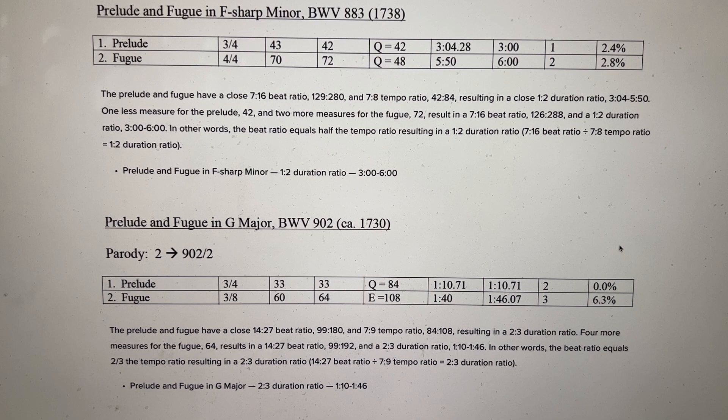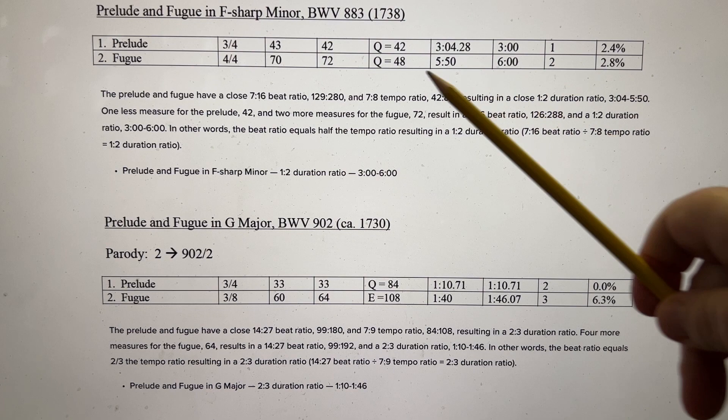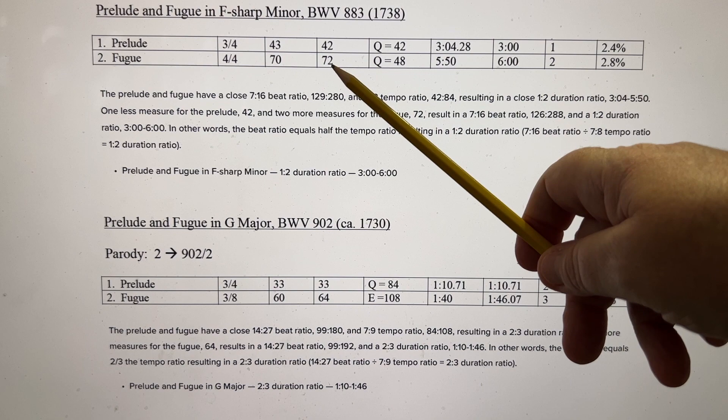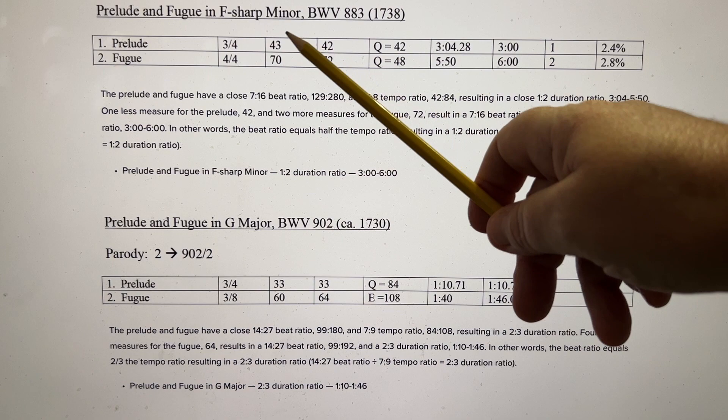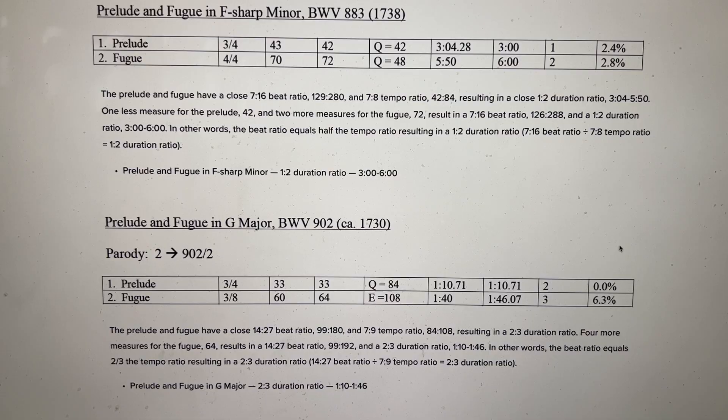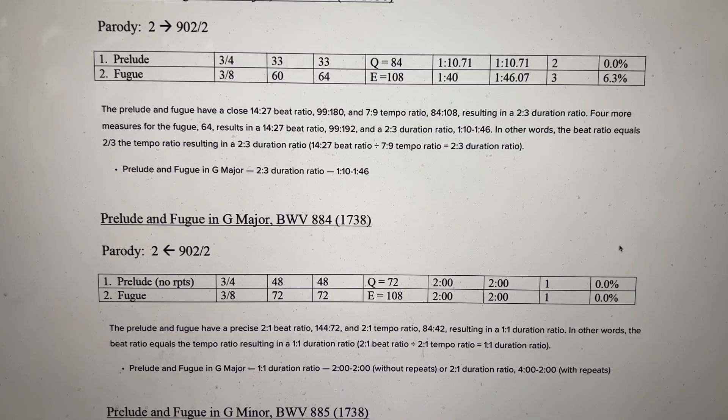Prelude and Fugue in F-sharp minor: the Prelude lasts 3 minutes and 4 seconds; the Fugue lasts 5 minutes and 50 seconds — round those off to 3 and 6. Bach most likely planned 42 measures for the Prelude to achieve 3 minutes, and 72 measures for the Fugue to achieve 6 minutes. In actuality he went 1 over in the Prelude and 2 under in the Fugue, but it averages out to a 1-2 duration ratio of 3 minutes and 6 minutes.